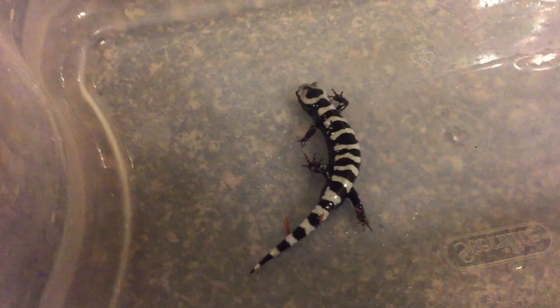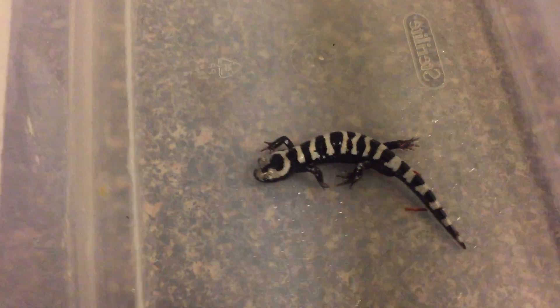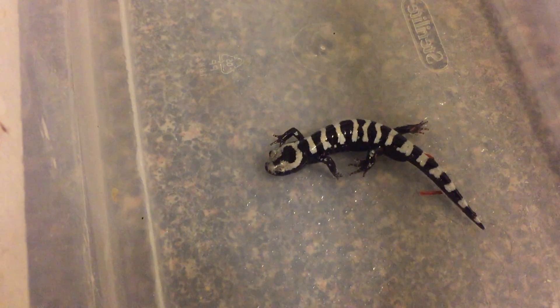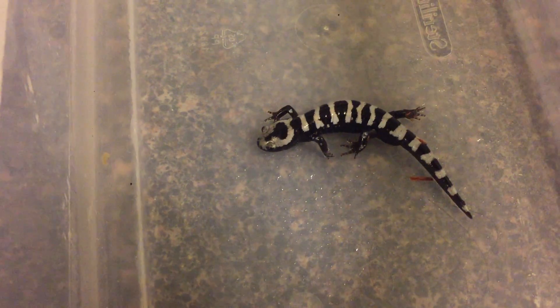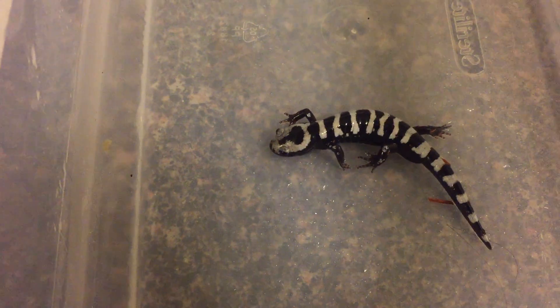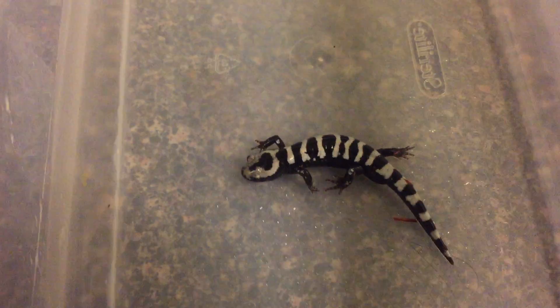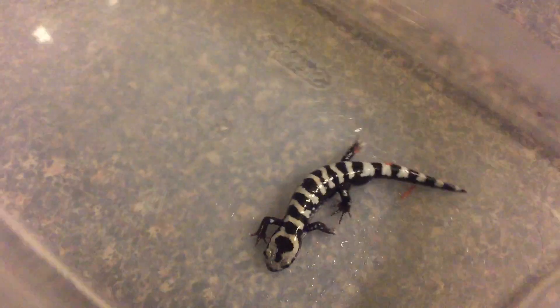If you get into some swampy areas, you've got to be in places where you're not going to find fish, because any place where you'd go bass fishing is not a good place to find these salamanders — their larvae are going to be preyed upon by most types of fish. Shallow swamps, marshes, ephemeral pools and ponds are great places for these salamanders.